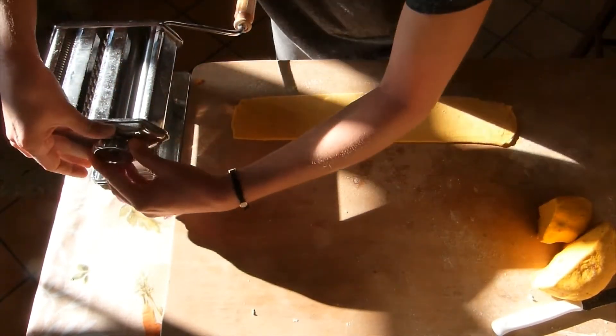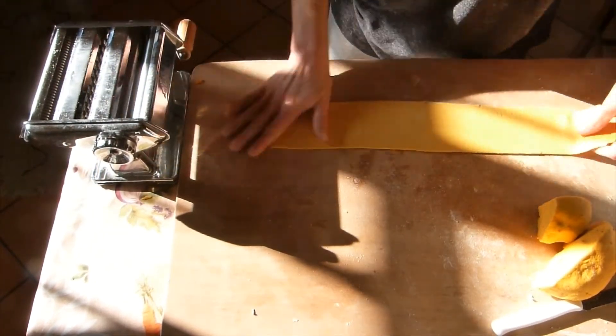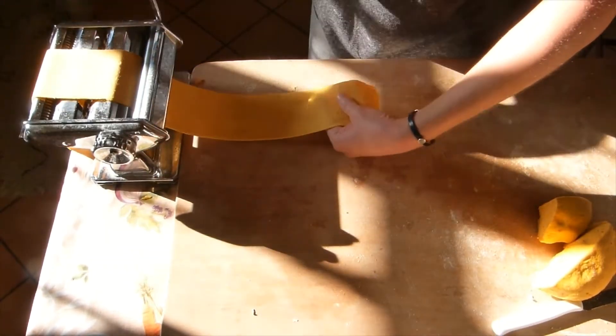That's where I'm gonna place the filling to make the ravioli. I'm just gonna repeat the same operation in order to create the second layer that's gonna become like the lid of the ravioli.